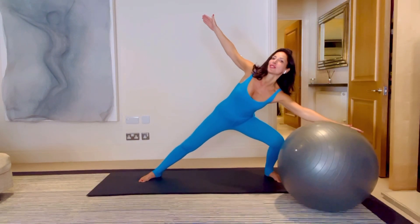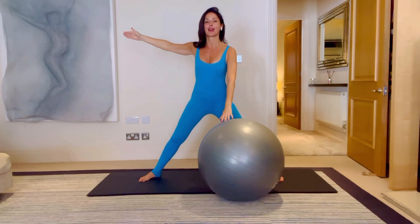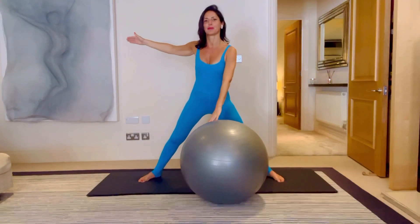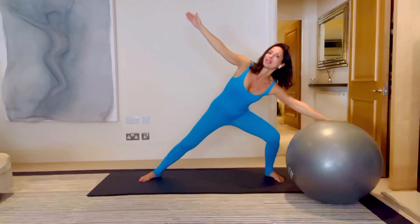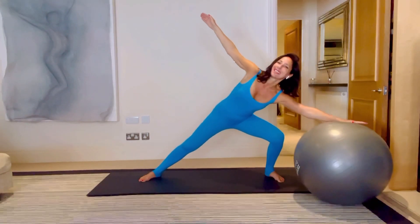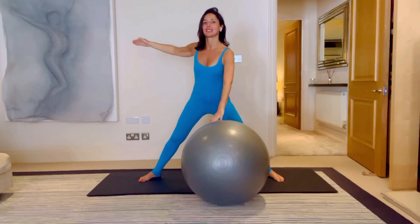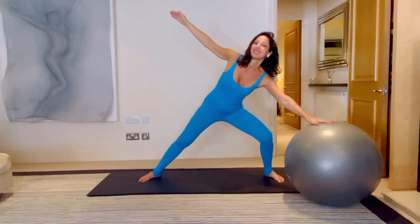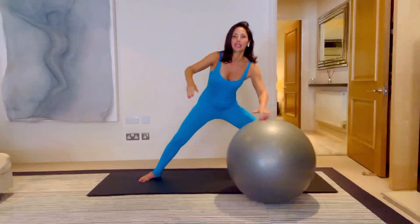Roll it over to the other side and let's do the same on the other side. Rolling it in, rolling it out. Just coming up to high, standing up tall, coming back in. It just makes it more fun when you're rolling a ball than if you were just doing these moves without a ball. You're breathing for five, four, three, two and one. Bring it back in.